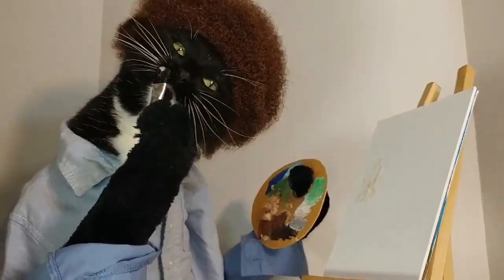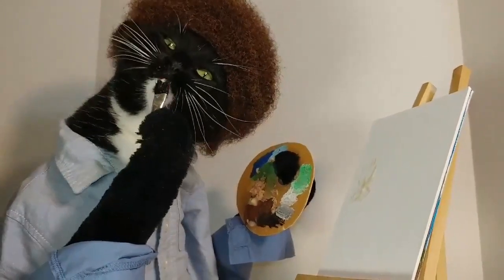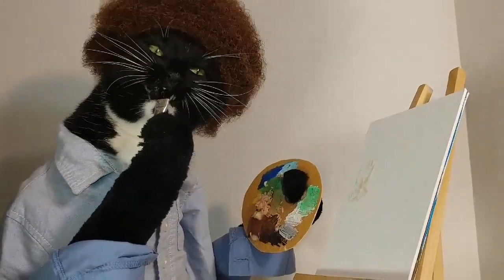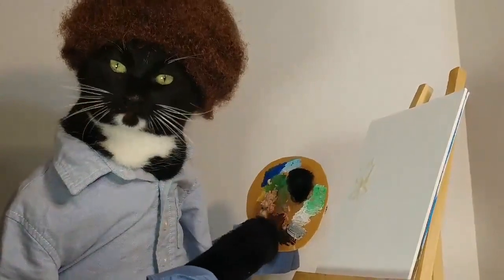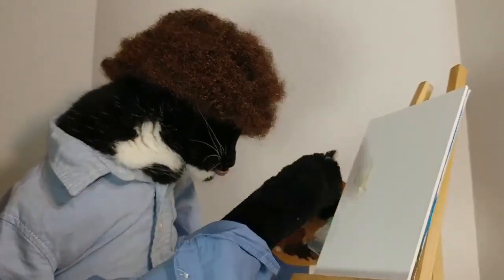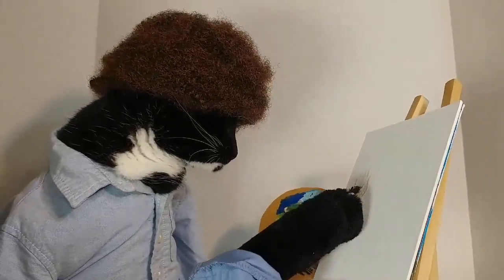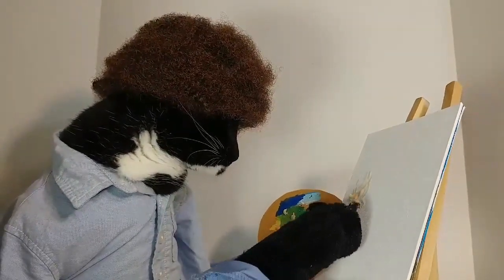Today on the joys of painting with cat food. I'm going to paint a lovely little meowton out of tuna. Take a little bit of the canned tuna, a little bit of the puree, and our little meowton is going to live right here.